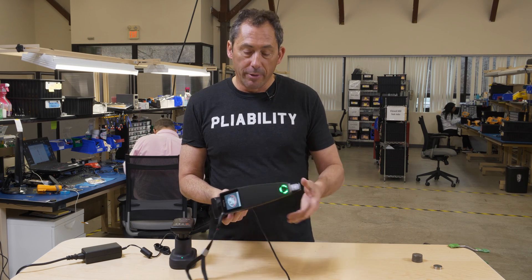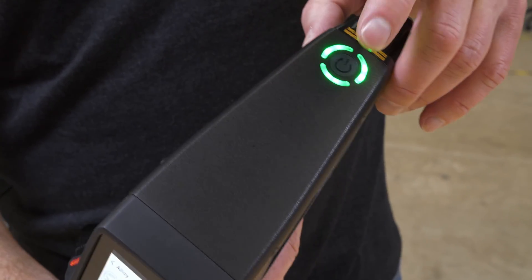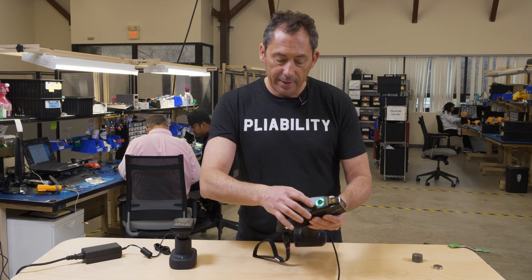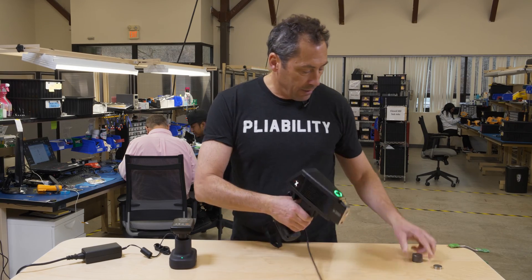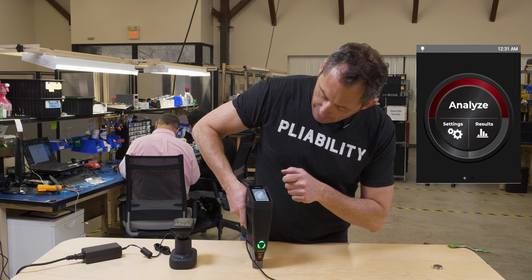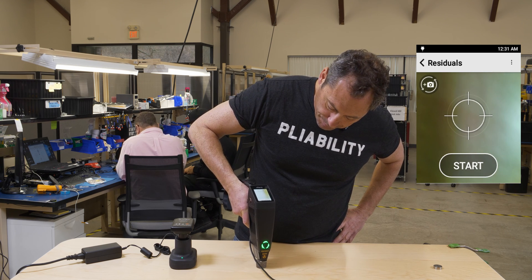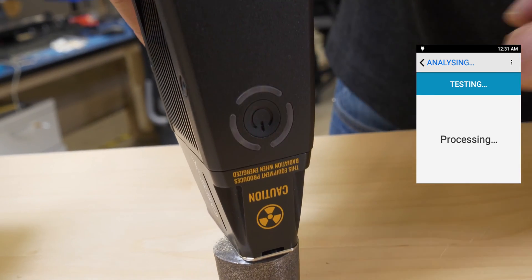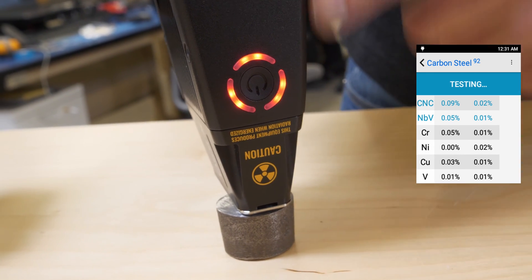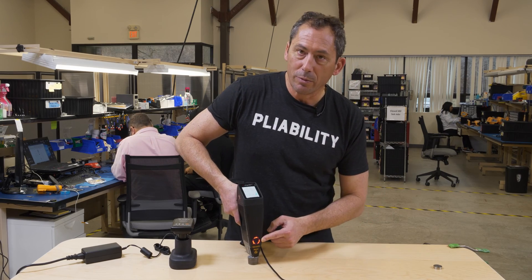Besides USB, the unit has Bluetooth, Wi-Fi, and GPS, so you can get data off wirelessly as well. The power switch shows a bright green indicator when the unit is on — press it and it boots up in about 10 to 15 seconds. When you're testing a sample — go to Analyze, go to Alloy — the indicator light blinks red during the testing, which is required. When it's not emitting x-rays but the tube still has power, it's solid red, and it stays solid red until the tube is powered off.